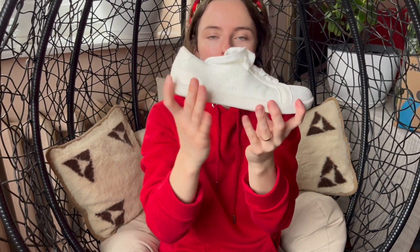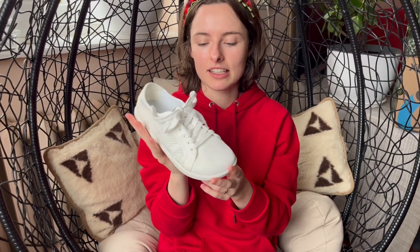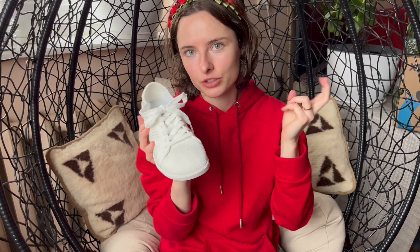They are really flexible with zero drop, so your foot is going to have fitness all day long, but you are still going to look like a regular guy or girl with white sneakers. I really love that — they are not so eye-catching as barefoot shoes, but they are still barefoot shoes.